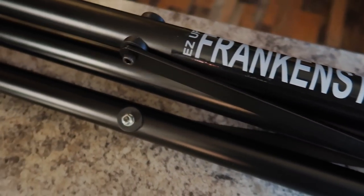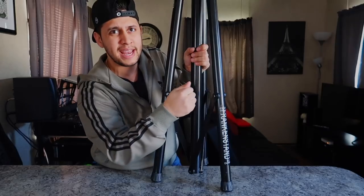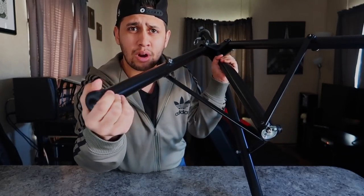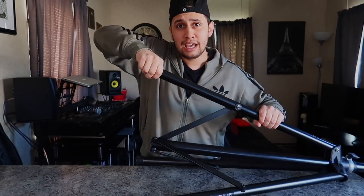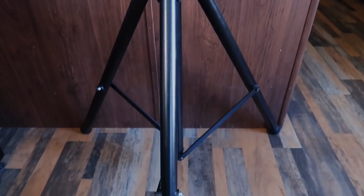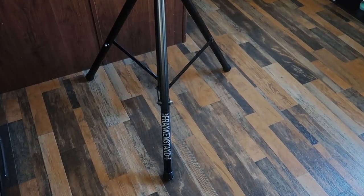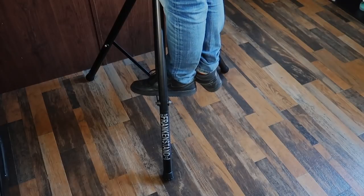Some specs on the tripod: the legs are made out of thick wall aluminum, and the center pole is made out of steel. The leg feet on the bottom are made out of rubber, not plastic — and they are actually glued on, so you can't even take them off if you wanted to. It reaches a height of 6.5 feet. Max load capacity is 80 pounds. Weight of the stand is just under 12 pounds. Max leg spread is around 45 inches. Folded height is 44 inches.